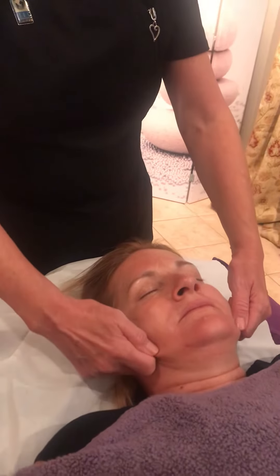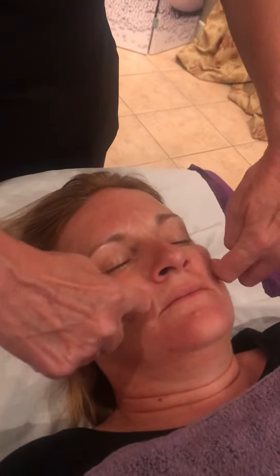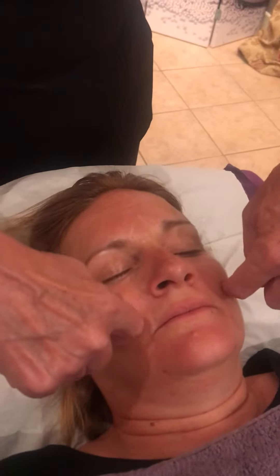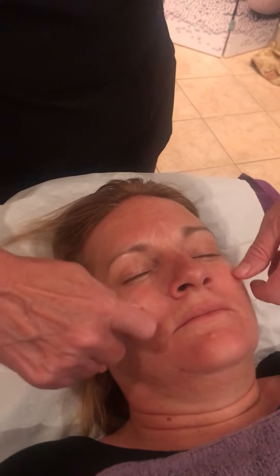Then I'm going to work up again to the cheeks, same movement. My four fingers are just nestling underneath the cheekbone, and it's just a slight twist around, but upwards.